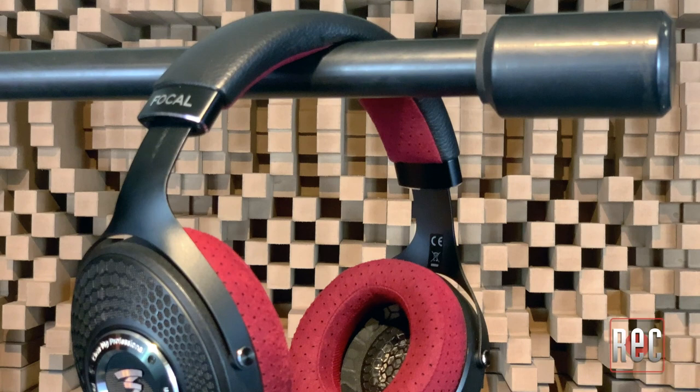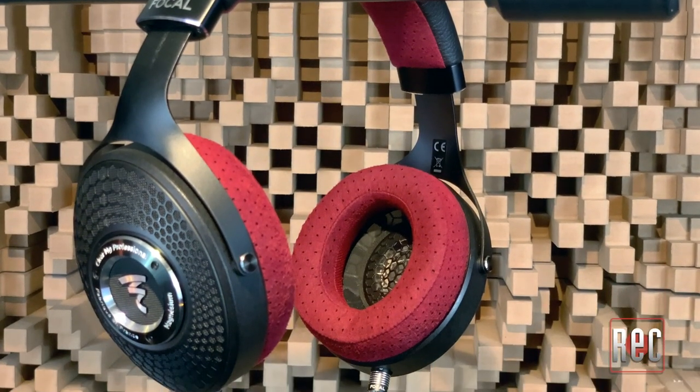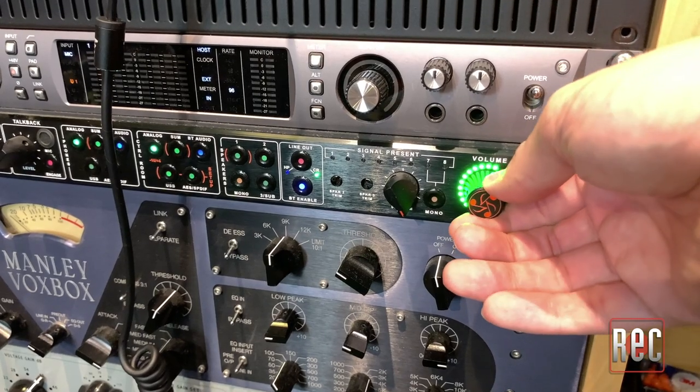Despite this neutral clarity, these are not a cold or a clinical-sounding headphone. Another thing that I really like about the Clear MG Professional is how they maintain their fullness and soundstage at quiet, comfortable volumes. Of course, the opposite is true, and they sound pretty good cranked up. So I caution you — be careful, because it's really easy to crank these up and forget to turn them back down. Be conscious of your volume listening levels.